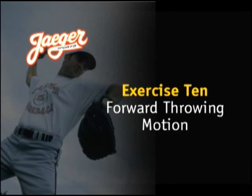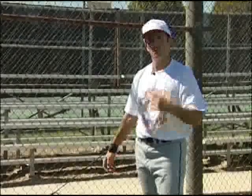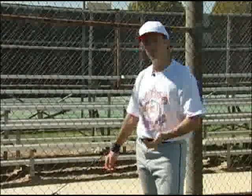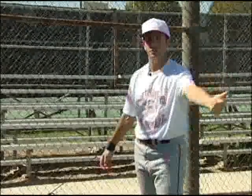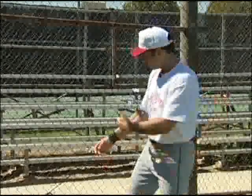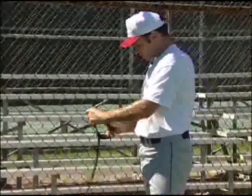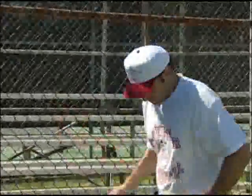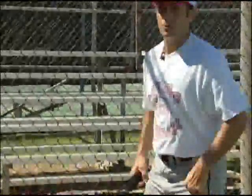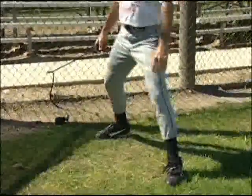As if those first nine exercises weren't enough to get your arm loose and ready to throw, we have one last exercise: forward throwing. The purpose of forward throwing is to not only get the arm to stretch in the way you're going to throw anyway, but to also give it a chance to practice getting good extension through resistance. I'm going to take the wrist cuff off my arm and put my fingers right through there just like I'm holding a baseball. My body gets lined up just like I'm doing the hip drill — back foot square, front foot open to 60 degrees, stride distance apart.